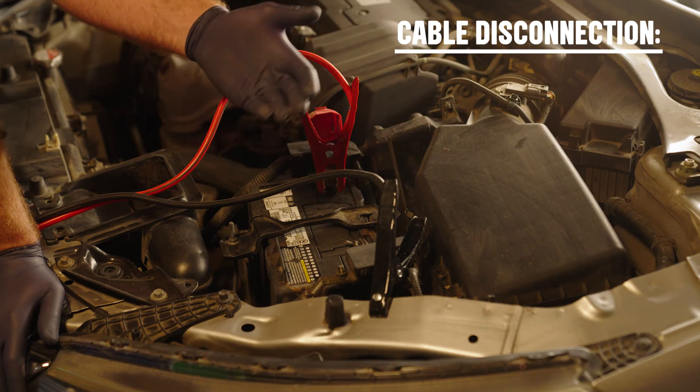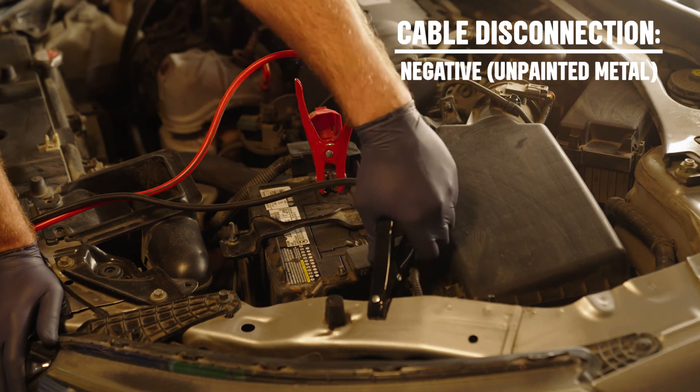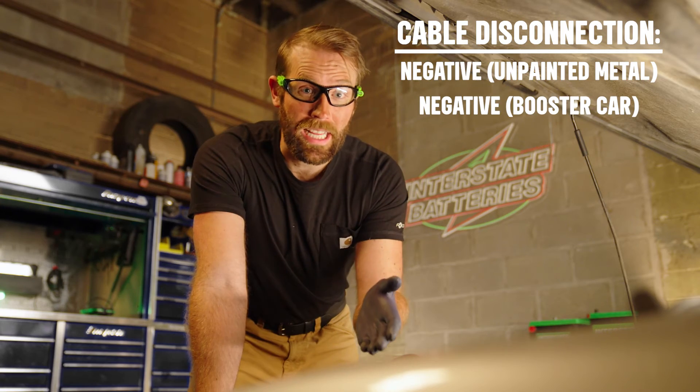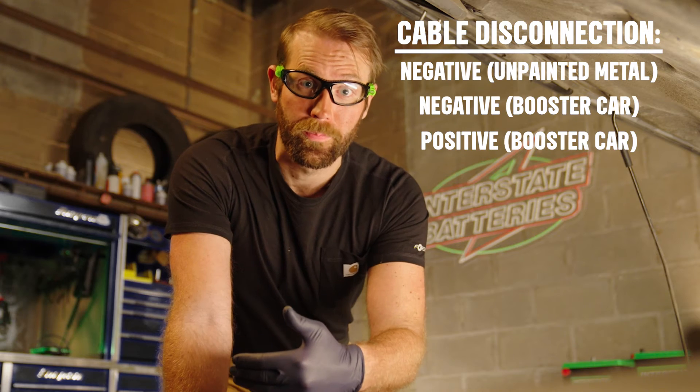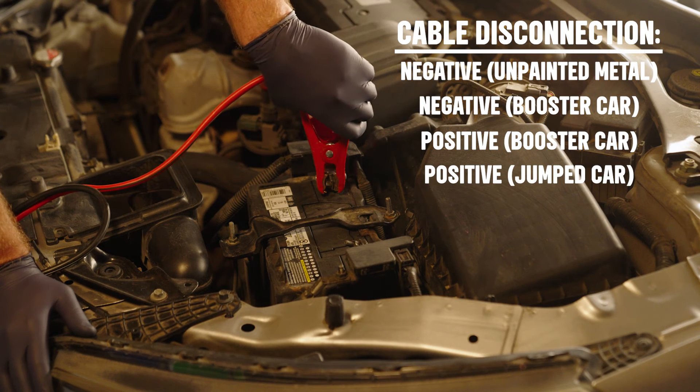Safely disconnect the jumper cables in reverse order of how you put them on. In most cases, that means the black negative clamp from the jumped car, then the negative clamp from the booster car, then the red positive from the booster, and finally the positive from the jumped car.